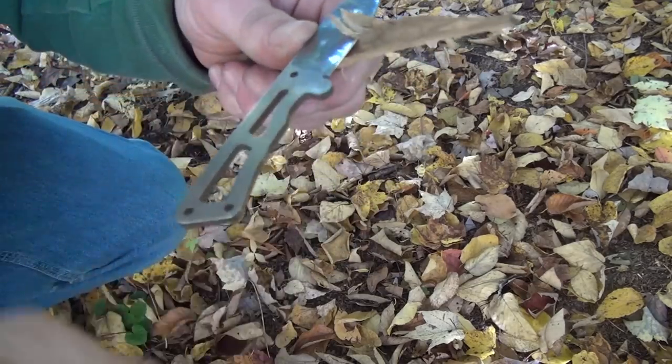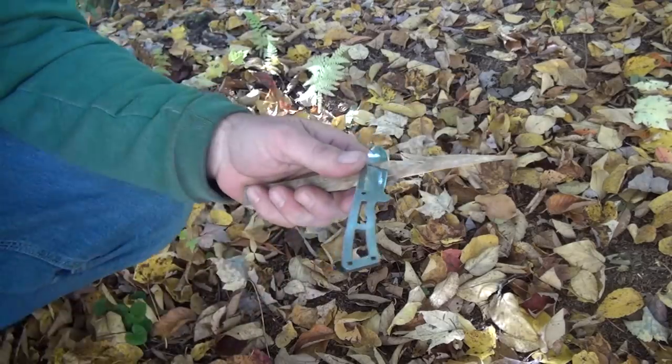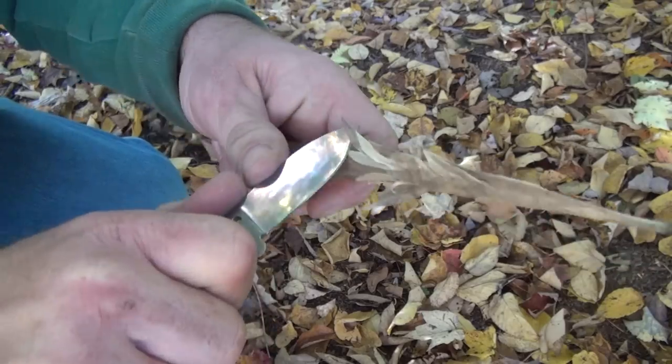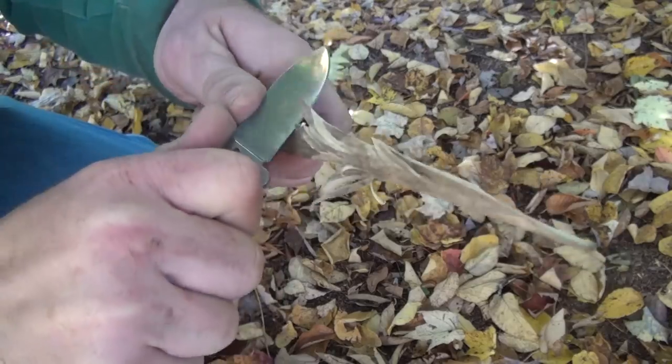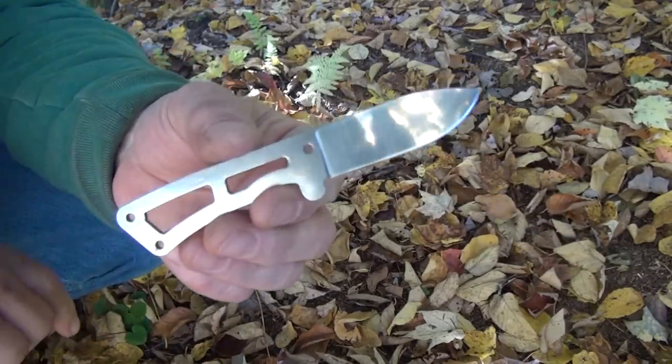Being a little blade like this, it's kind of hard to hold on to. I didn't put lotion on my hands — old man hands like to crack when you're out in the cold. But the sharpness is really high. We'll see if this little 440A steel holds an edge.